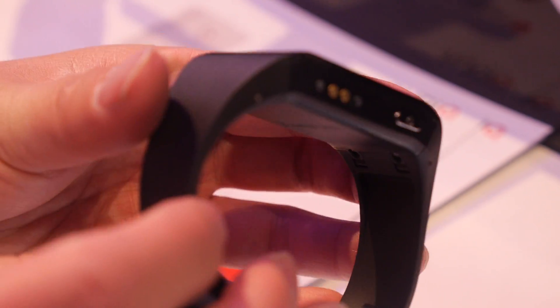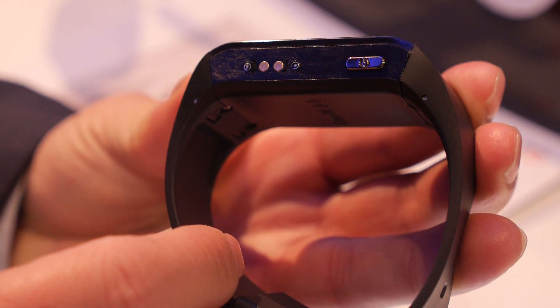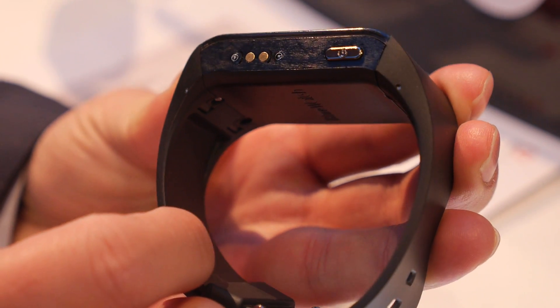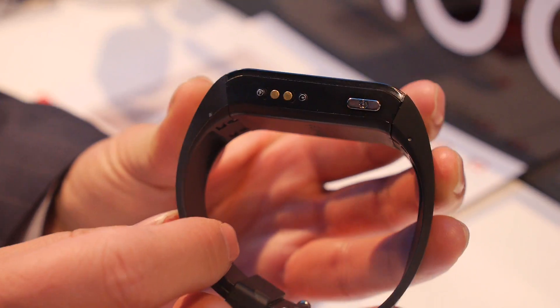It can fit around your wrist. Here's the power button and the power connector for charging.